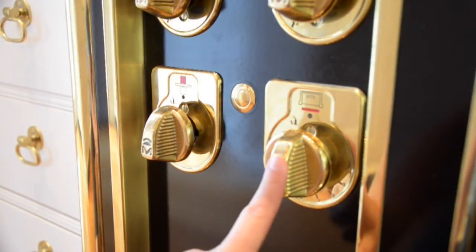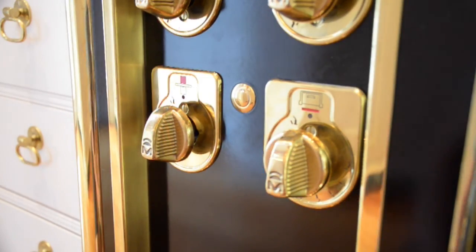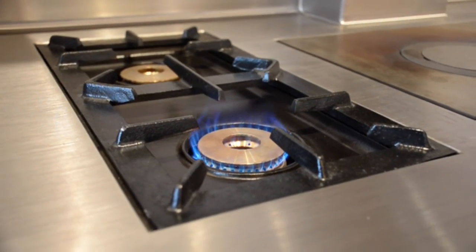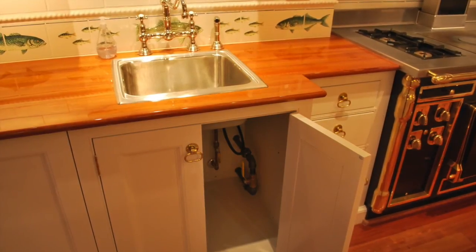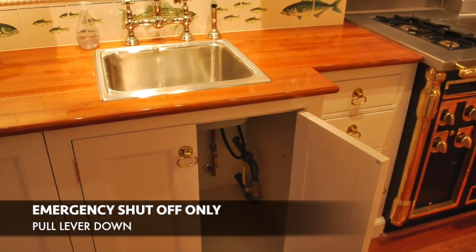There is no temperature gauge to set the oven for bake or broil — the dial just tracks low and high settings. It is important to note that the dials on the stove are very sensitive. The gas shutoff valve is located below the sink to the left on the right side of the cabin.